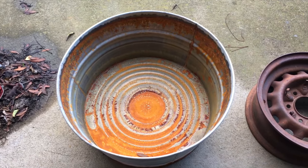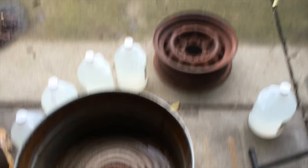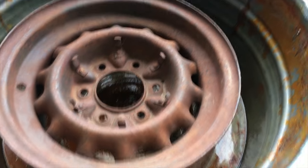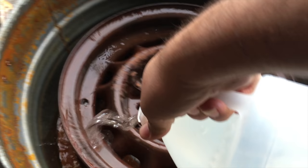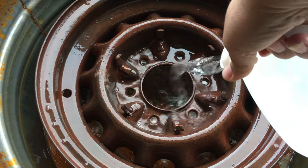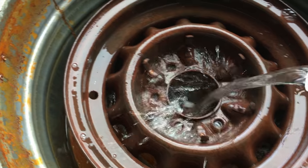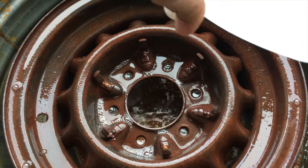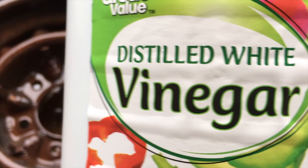And this is what I'm going to use — this and this. First thing I'm going to do, I'm going to grab my wheel and put it in the tub. Then we'll start pouring the vinegar. I put a gallon of water so I go 50-50.